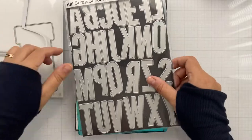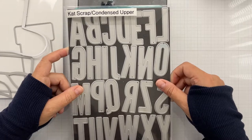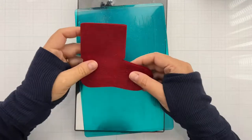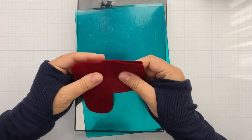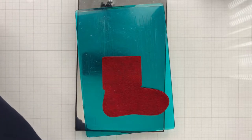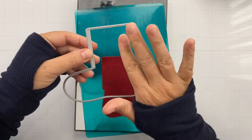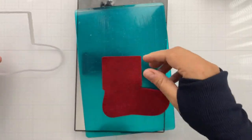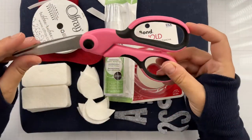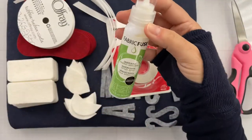I'm going to use the stocking gift card holder from Honey Bee Stamps, and I've got some alphabet dies from Cat Scrapping - these are the uppercase condensed ones. The Honey Bee Stamps die, if you don't have this yet, it's on clearance at Honey Bee Stamps. I'll link that in the description box below, and there may be a sale happening because it's Black Friday weekend, Cyber Monday, and all that stuff. Check out the link in the description box below - it'll take you right over to Honey Bee Stamps.